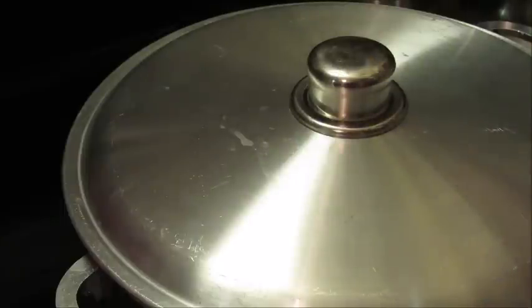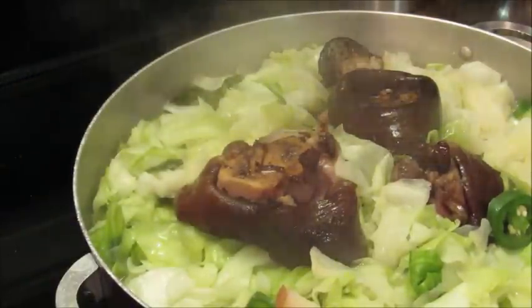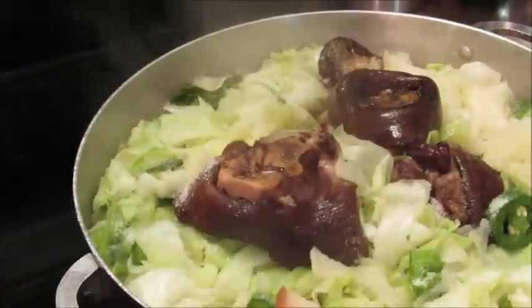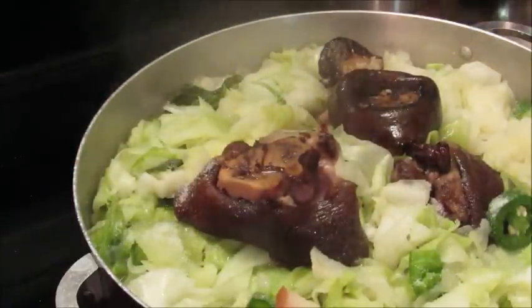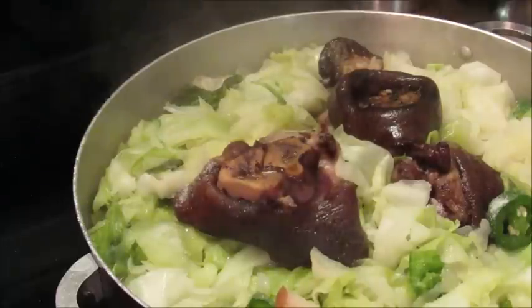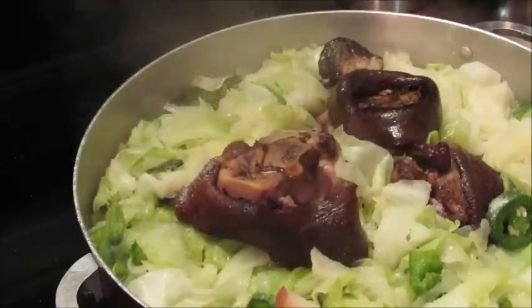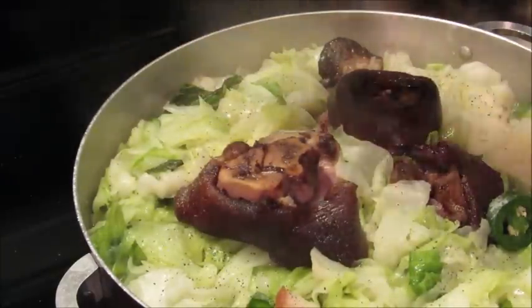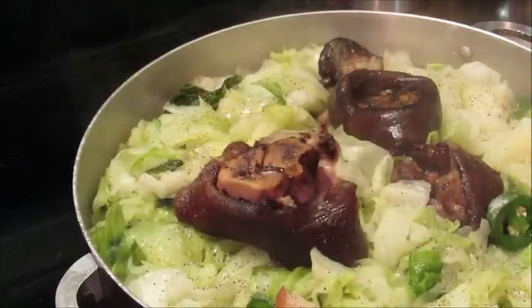I'm just gonna let it cook just a little while longer. Another thing — I add a little sugar to mine. Let me add sugar and black pepper to it. I do not like overcooked cabbage.